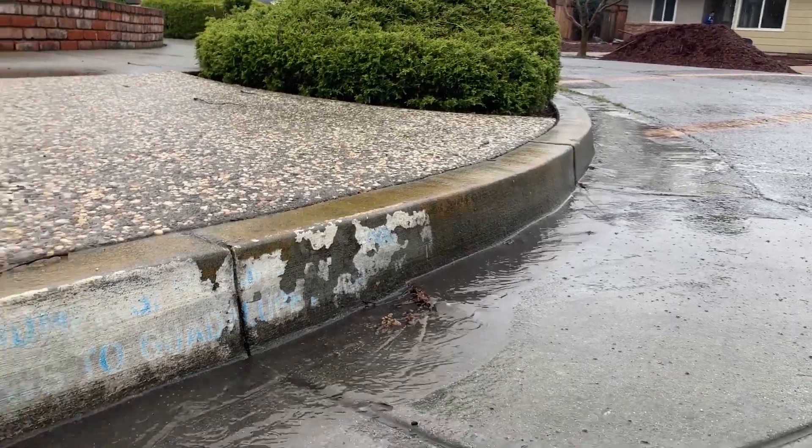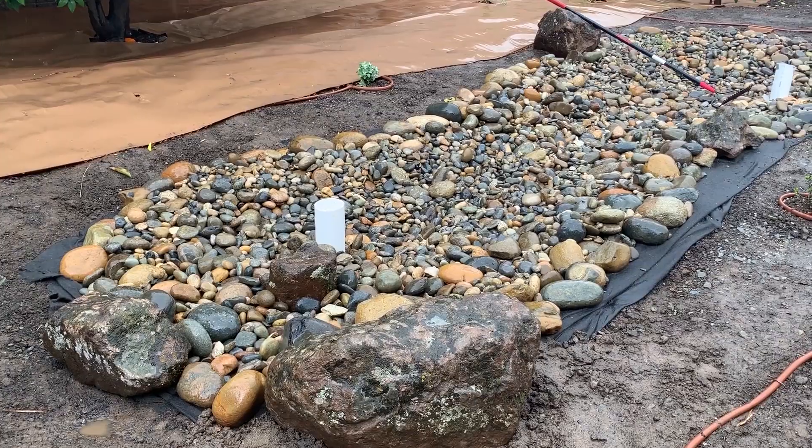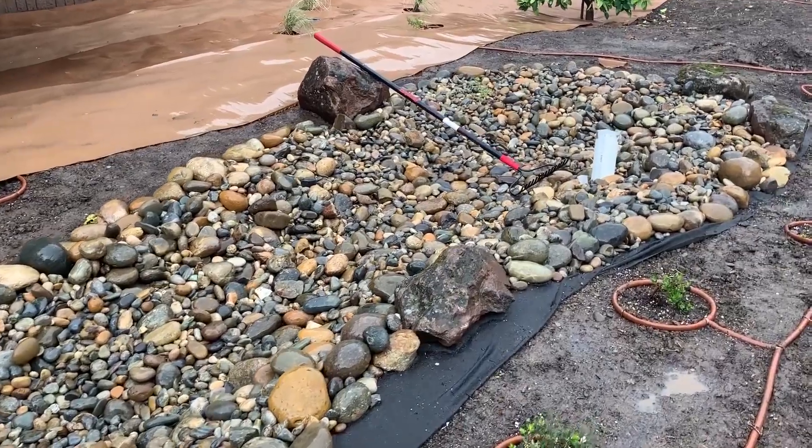First of all, water that stays on site does not flow as quickly to creeks, so in a very large rainfall event it tends to reduce flooding because more water is kept on individual sites. And second, rainwater kept in rain gardens will gradually seep into the soil and recharge our local groundwater resources.